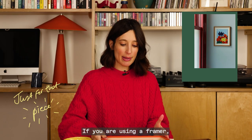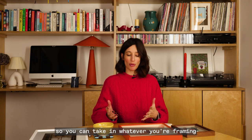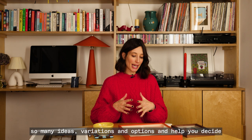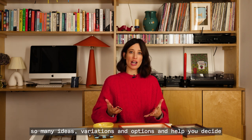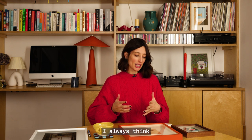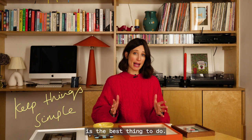If you are using a framer, you pay for an amazing service. You can take in whatever you're framing and they will give you so many ideas, variations and options and help you decide what will look best. I always think if you feel quite overwhelmed, keeping things really simple is the best thing to do.